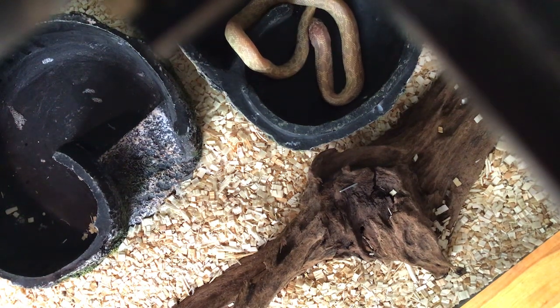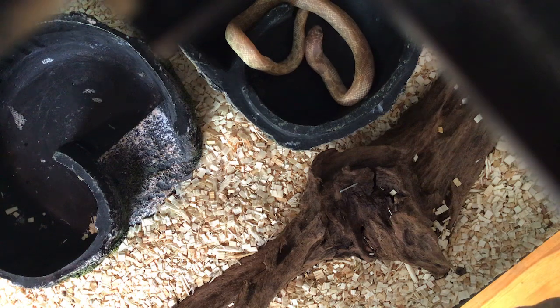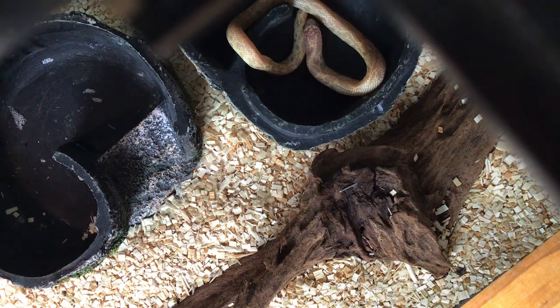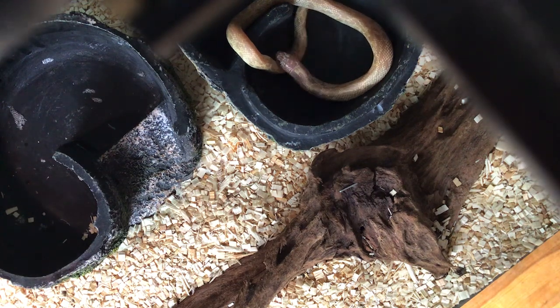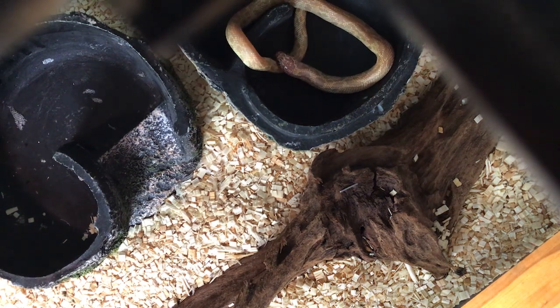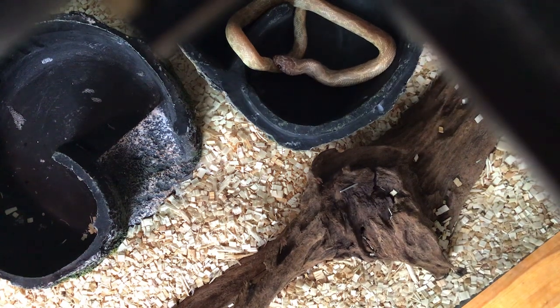If you have a pet snake at home and you feed them live rats or mice, I would rather feed them frozen mice or rats because I just think it's better. I don't know where you get live mice, but if you feed them live food you probably know where to get it.